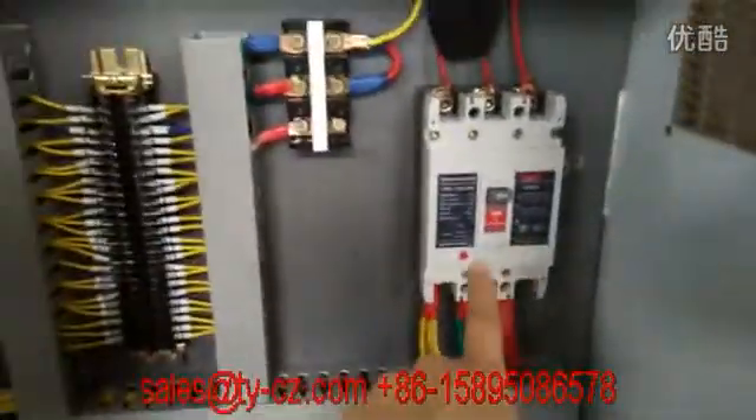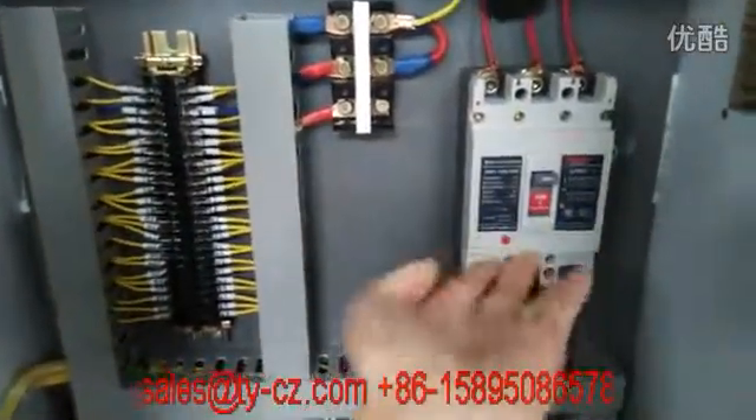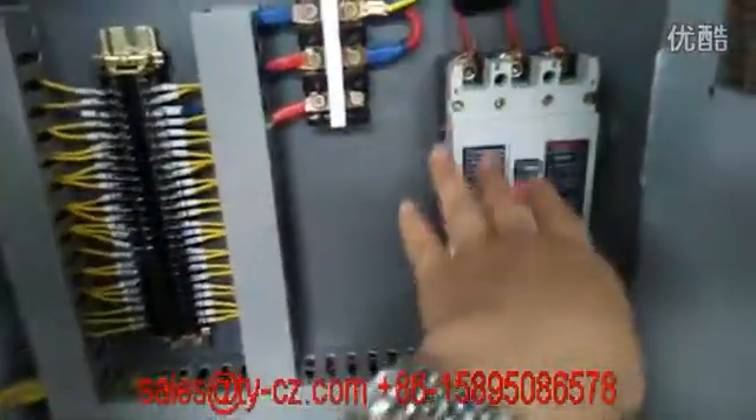For the whole thing, you can see if you want to turn on the power, just turn it on, and if you want to turn off, just pull it down.